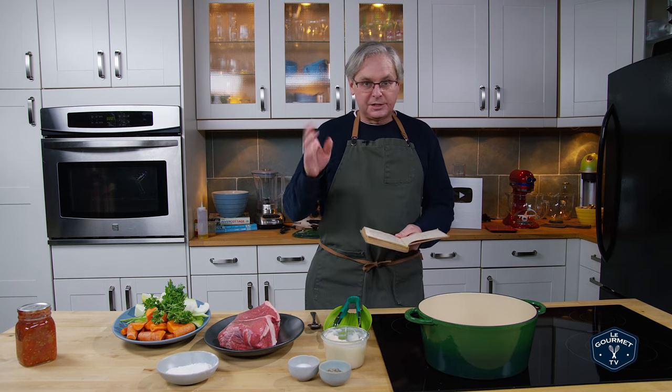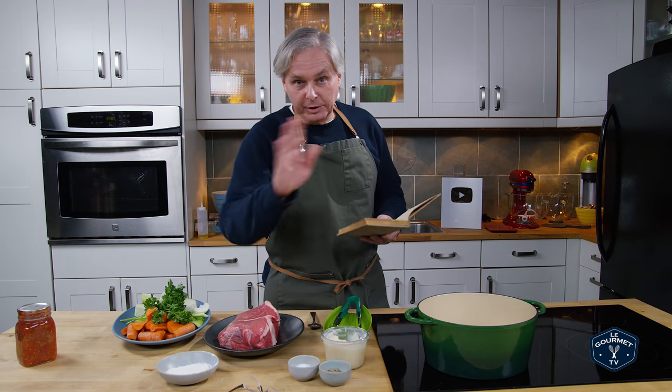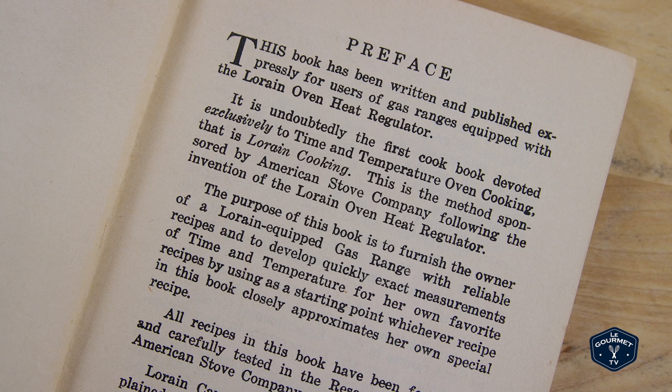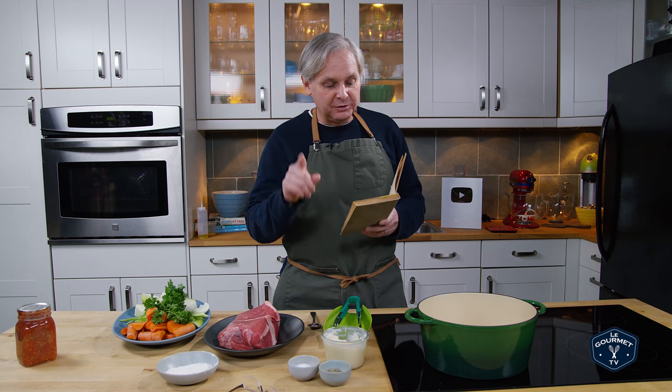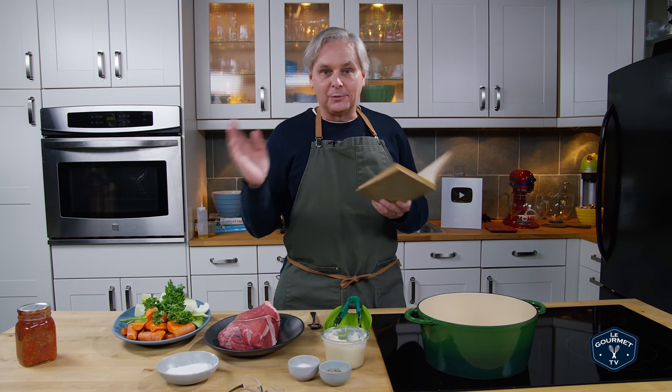This is the sixth printing from 1928. The first printing was in 1924. This book has been written and published expressly for users of gas ranges equipped with the Lorraine Oven Heat Regulator. It is undoubtedly the first cookbook devoted exclusively to time and temperature oven cooking — that is Lorraine cooking.